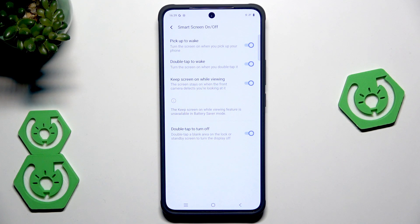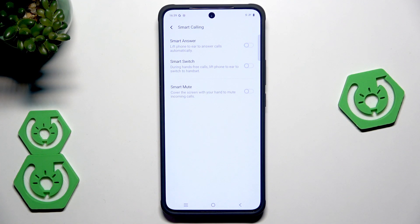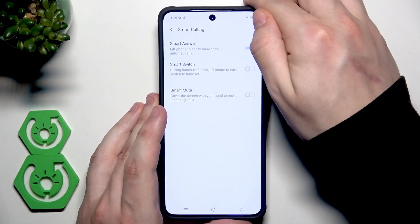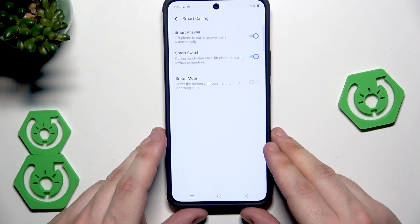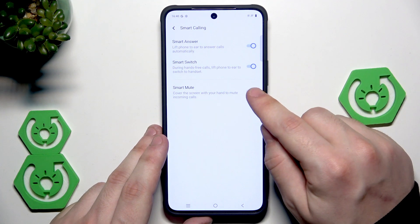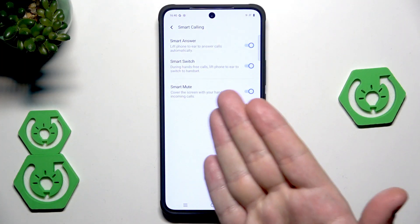Keep screen on while viewing — the screen stays on when the front camera detects you are looking at it, really worth enabling. We also have smart calling: smart answer, smart switch, and smart mute. Smart answer works so that when enabled, if you lift up your phone and place it next to your ear, the call will be answered. Smart switch works during hands-free calls — lift the phone to your ear to switch to handset. Smart mute works so that when someone is calling, you can cover the screen with your hand and the call will be muted.